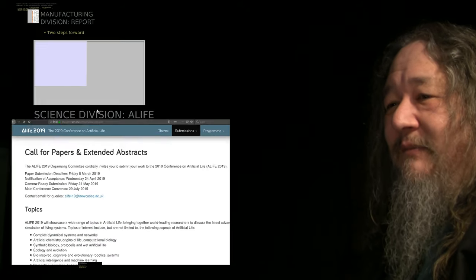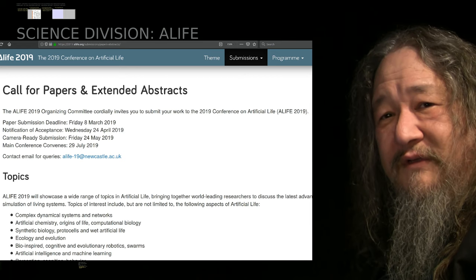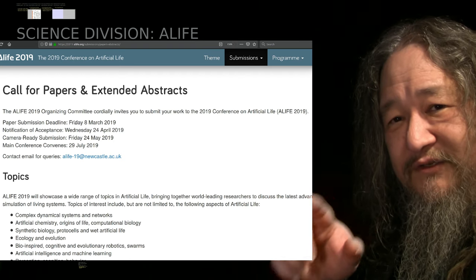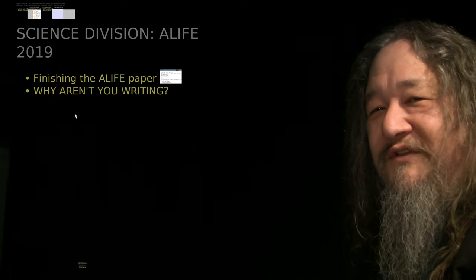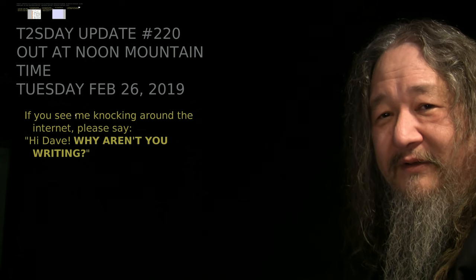The next goal is the Artificial Life conference — the abstracts and papers are due Friday March 8th, about three weeks from today. That's going to be the focus of attention. Parts discussions and ordering will hopefully happen in the background, but I'm not going to be working on the hardware or software except in so far as it serves the needs of the paper. In the words of my friend Melanie Mitchell: 'the fundamental question is why aren't you writing?' If you see me on social media in the next three weeks, please say, 'Hi Dave, why aren't you writing?' I'll be back for a brief update next week. Thanks for being here and thanks for watching.